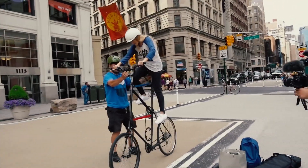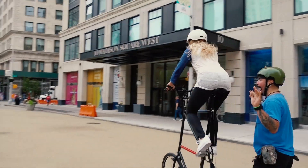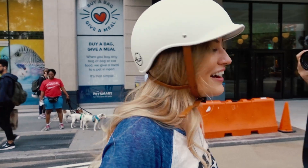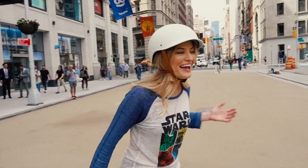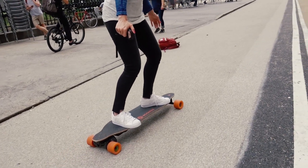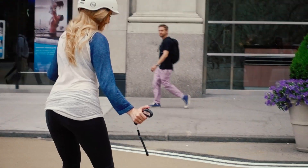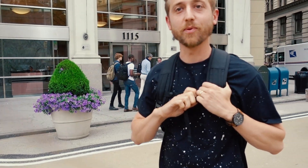Oh my gosh! How do I stop? Oh my gosh! Hello! This has happened all day — I've been seeing all of my internet friends all over the city. New York is the best possible place to meet internet friends. Well, that turned into quite the experience.